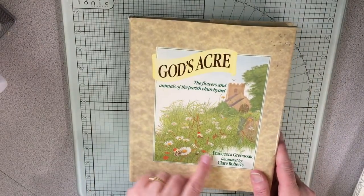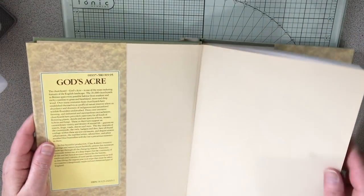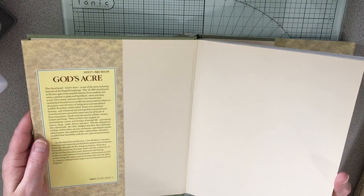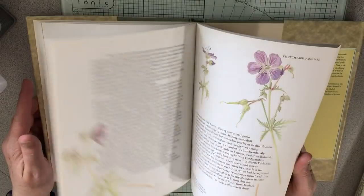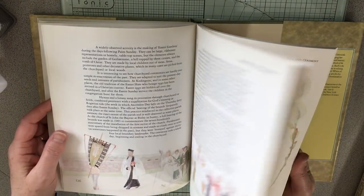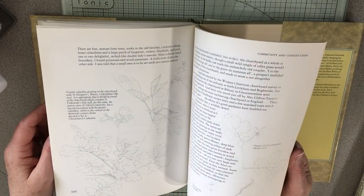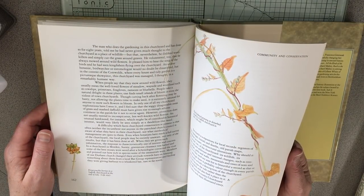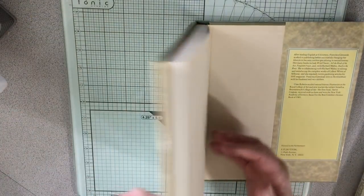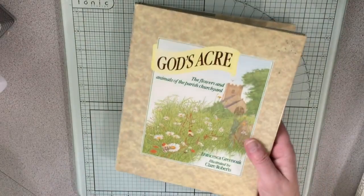God's Acre, illustrated by Clare Roberts — this is set in England and she did the illustrations. They're so pretty, really nice illustrations. I haven't decided whether I will or will not cut this one up, so that's undecided.